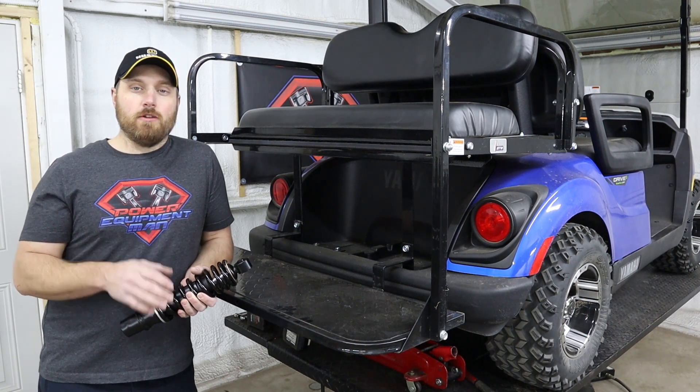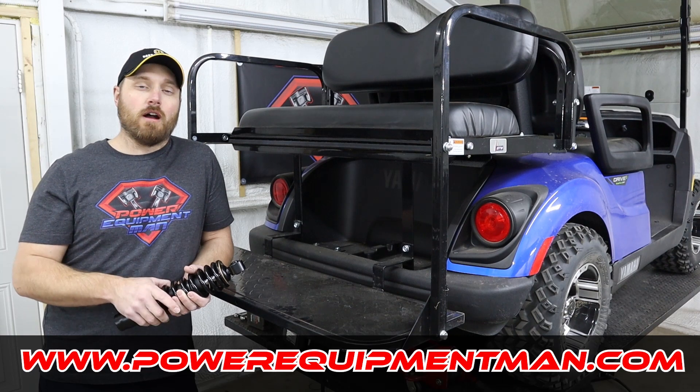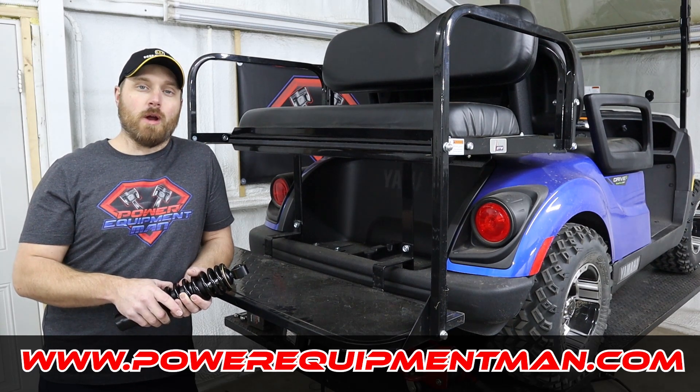We do have these heavy-duty rear shocks along with our recommended tire and wheel combinations available on our website at powerequipmentman.com.